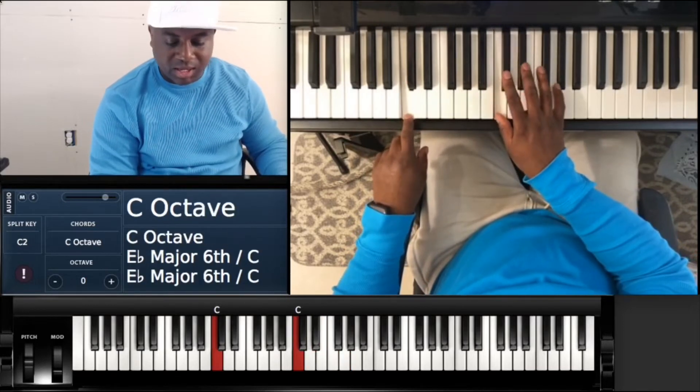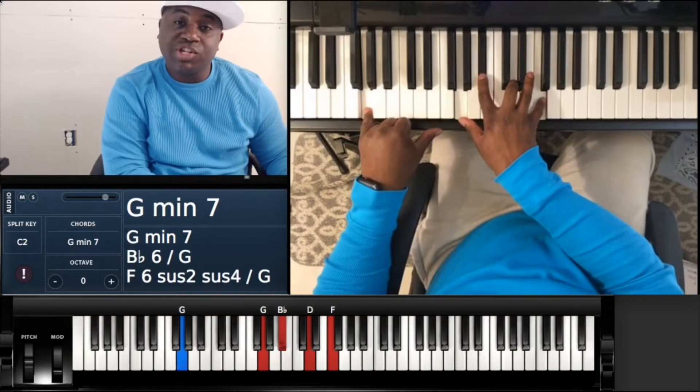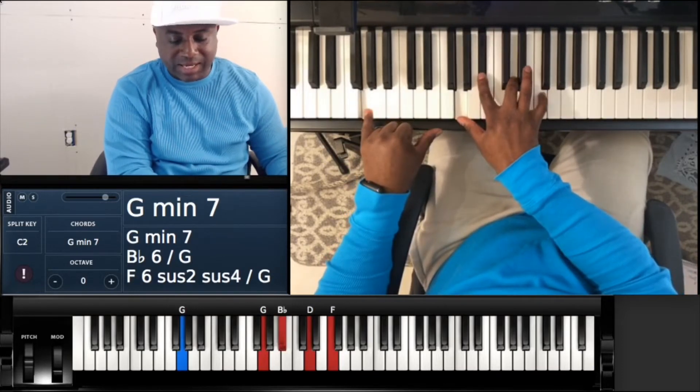C minor: C, C, E flat, G. To a G minor 7: G, G, B flat, D, F.